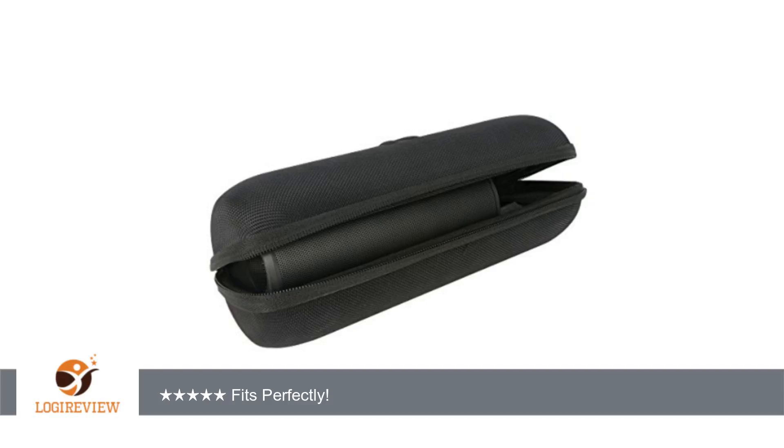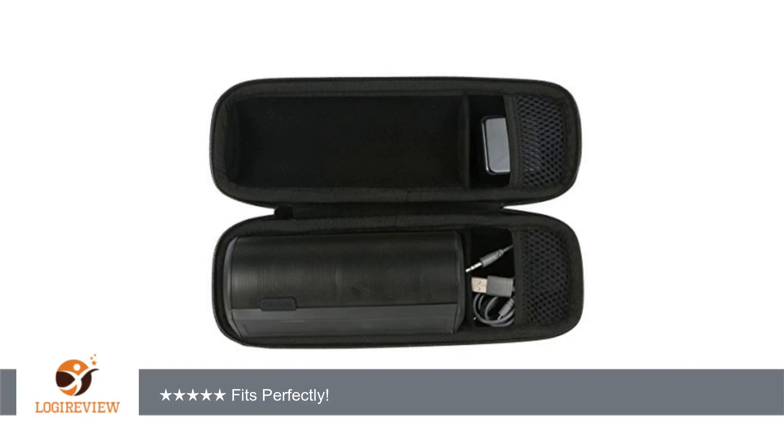And then some — definitely worth the price to protect the speaker. Thank you for watching, please give a thumbs up.